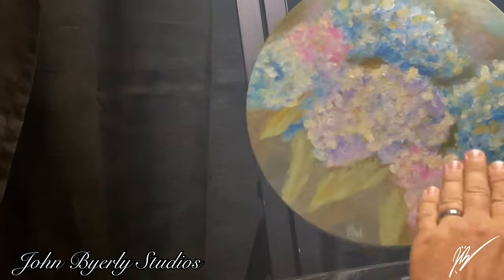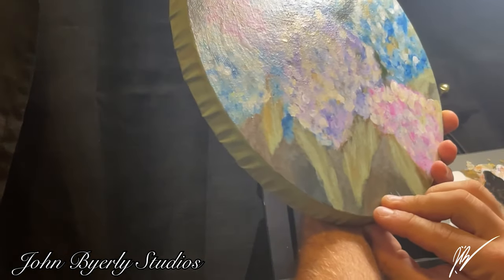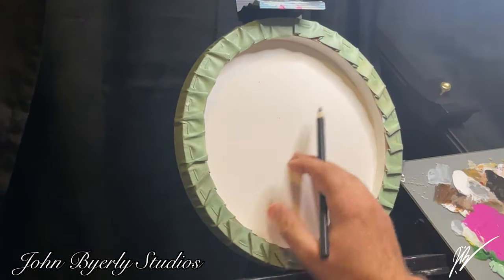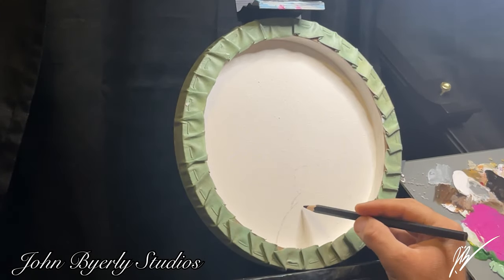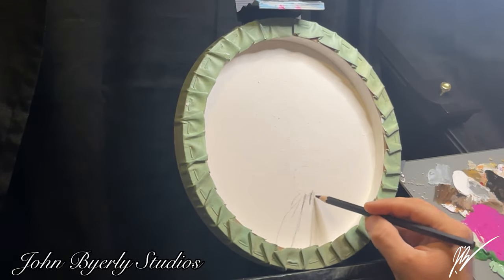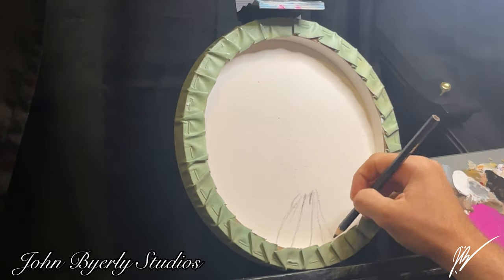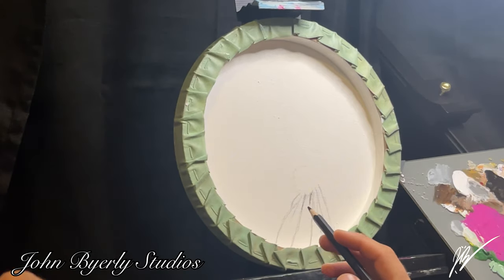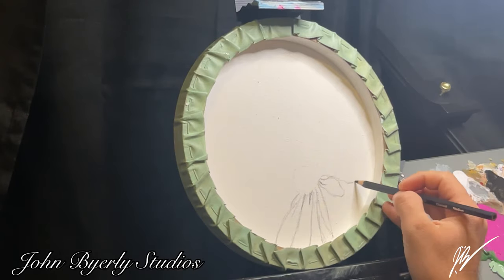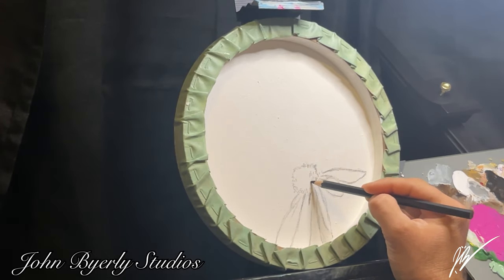Welcome back to Barley Studios! This is another video in the hydrangea painting series. I named this piece 'Hydrangeas in the Bushes' — a simple name for a small 10-inch by 10-inch round canvas. This is a painting for my mother for Christmas 2023, and it's just one of a few videos in this playlist, which you can find linked at the end of this video.